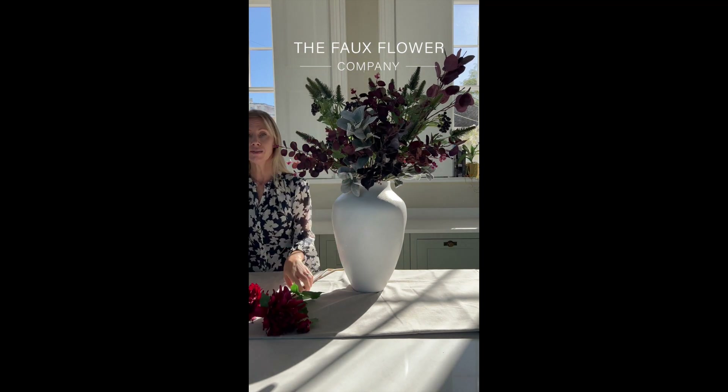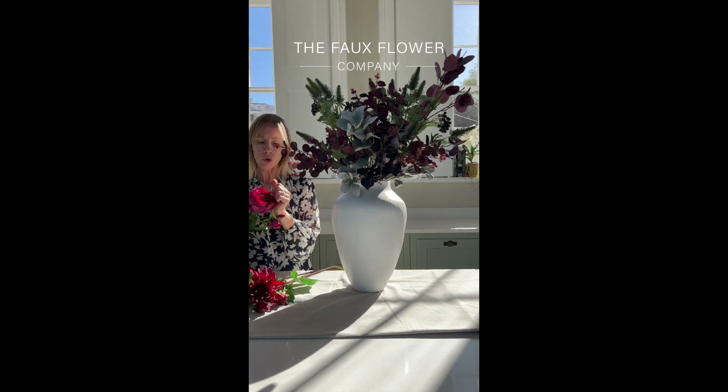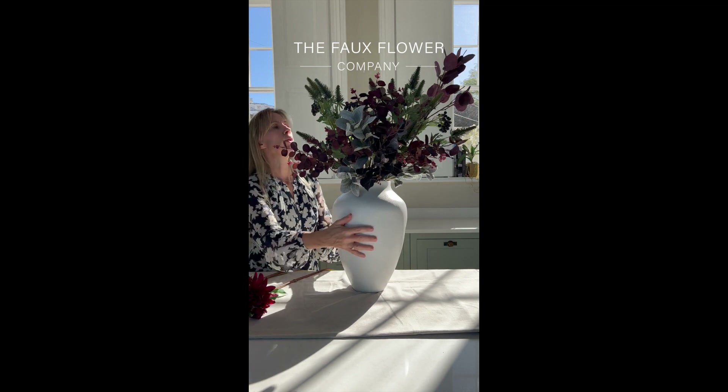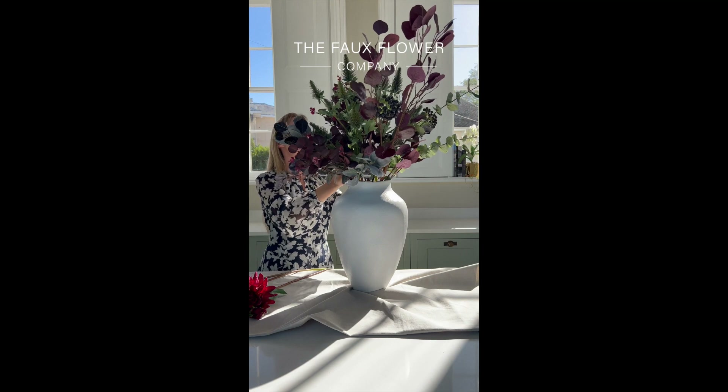Now I've got three hero pieces to insert into this bouquet. This is our burgundy English rose — it's incredibly popular and incredibly realistic. And then we've got the burgundy dahlia, which is actually towards the lower end of the price range of all the pieces that we offer, but it's got a lovely little pop of colour. So I'm just going to face this to me for one second so I can see where I really want to make these pieces go.